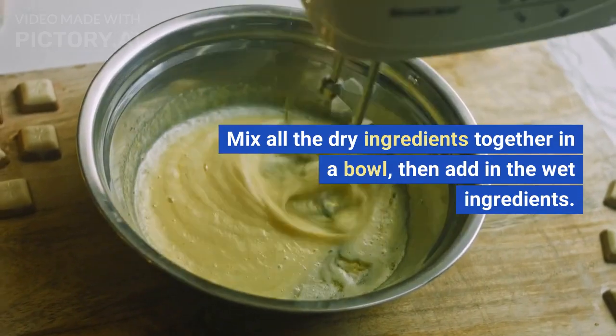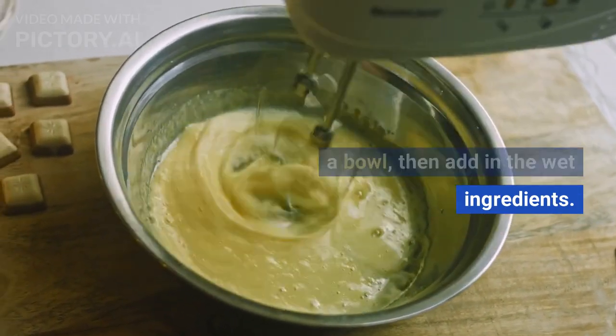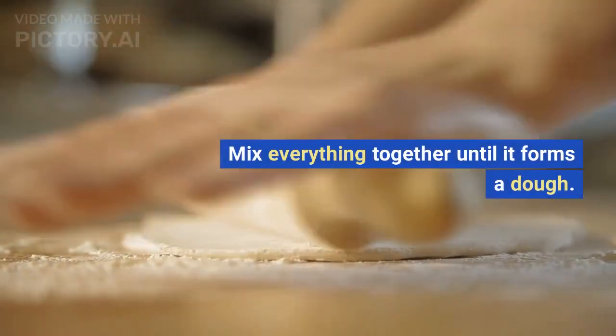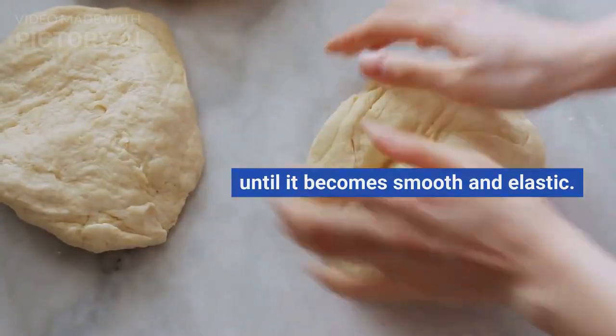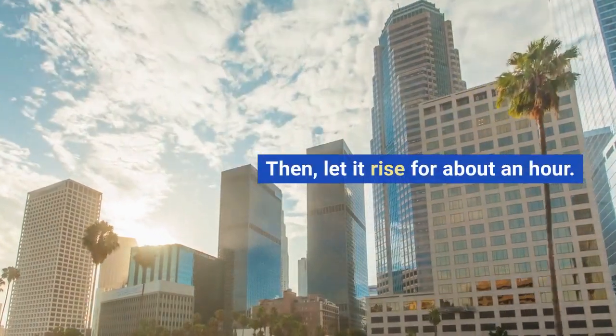Mix all the dry ingredients together in a bowl, then add in the wet ingredients. Mix everything together until it forms a dough. Knead the dough for a few minutes until it becomes smooth and elastic. Then, let it rise for about an hour.